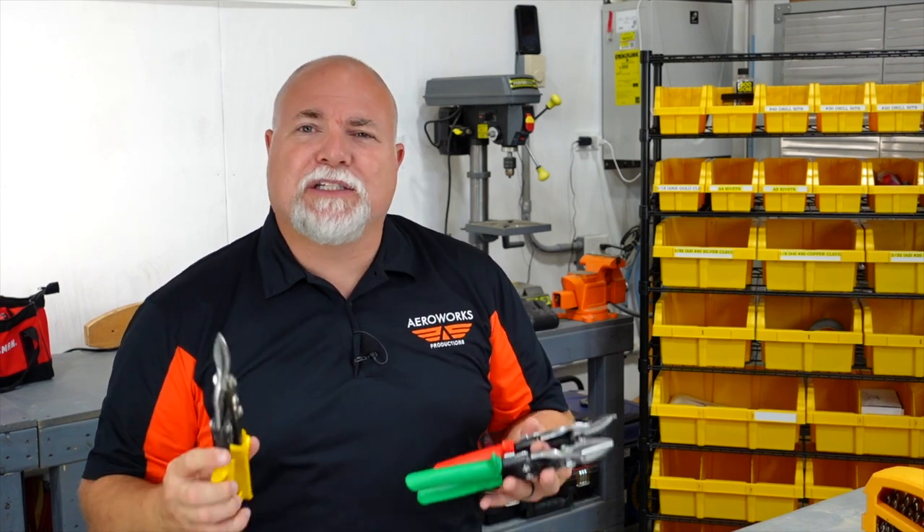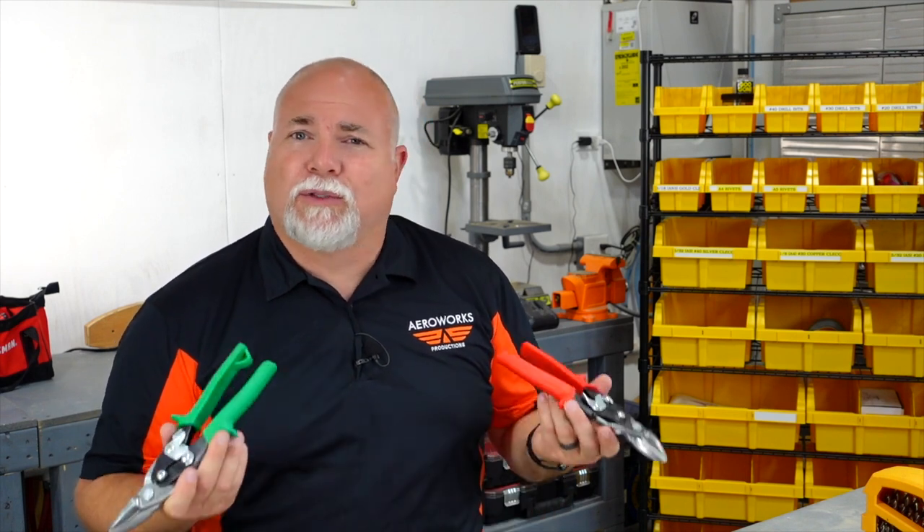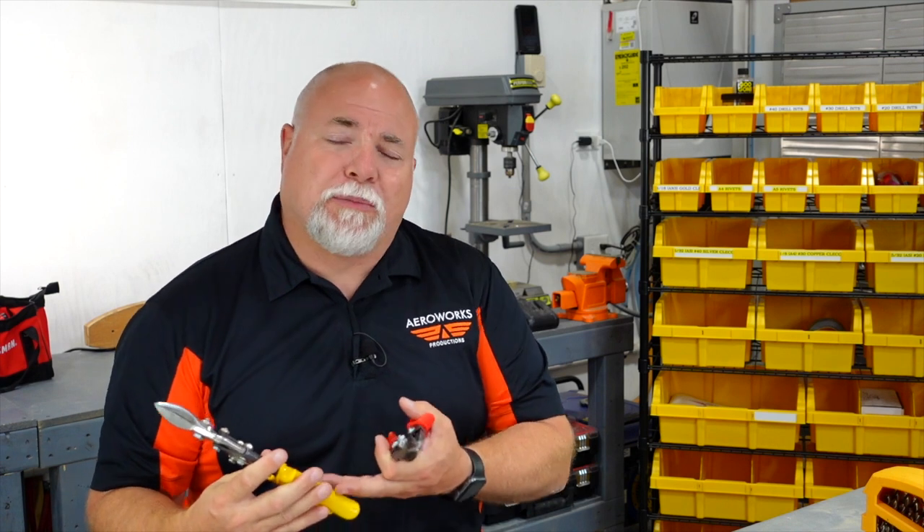Some of the other tools you're going to be using are aviation snips. You may have a set of these in your shop, and you'll notice they come in a variety of colors — and that's not just for looks. These are called aviation snips for a reason. We have red and green, which relate to port and starboard in aviation and nautical activities. Your red one is for making left cuts, your green one is for making right cuts, and your yellow pair is typically for making straight cuts. When you're making a precision cut on sheet metal, make sure you're cutting in the right direction.